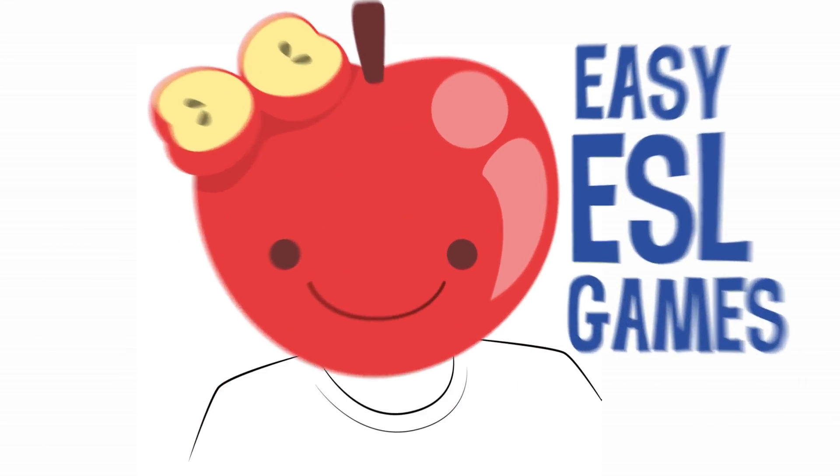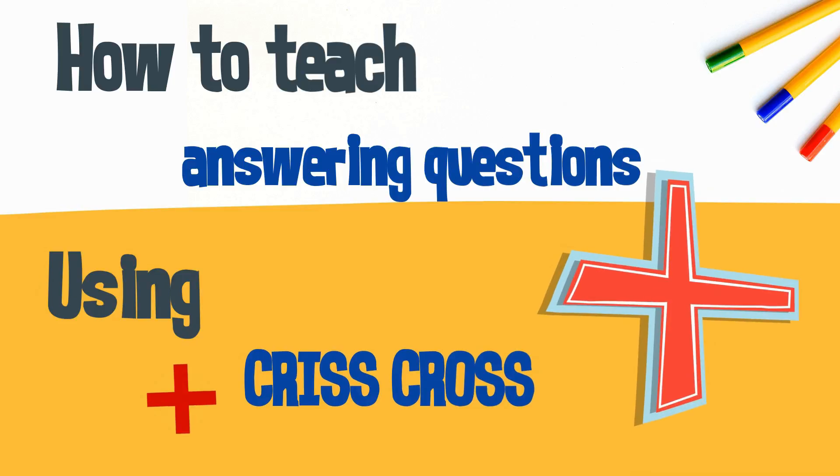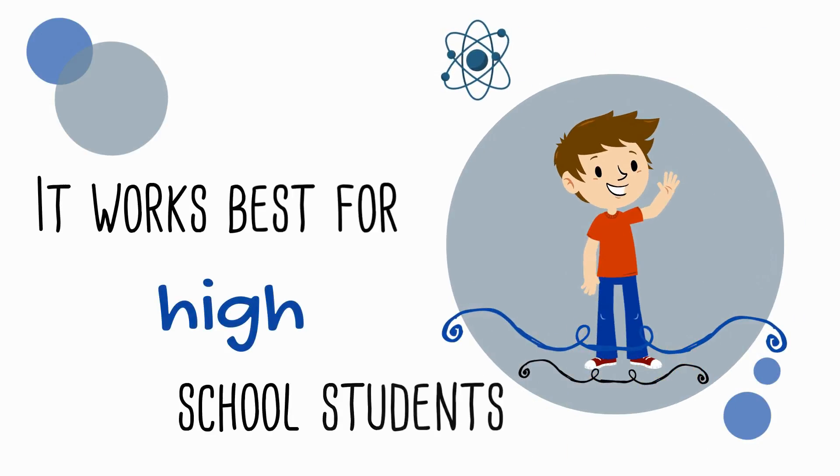Hey, this is Steve for Easy ESL Games, and this is how to teach answering questions using the game Criss Cross. Criss Cross is a game for big classes. It works best for junior high school and high school students. It works great as an icebreaker, and you don't need anything to play Criss Cross.